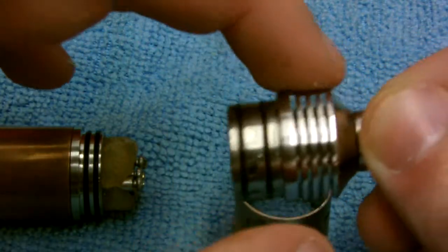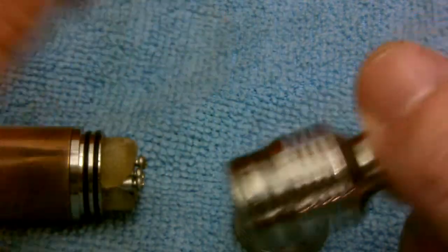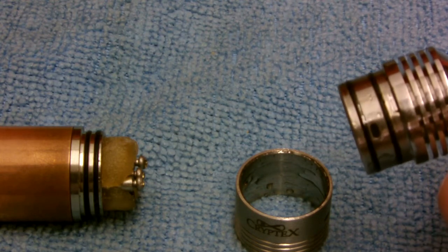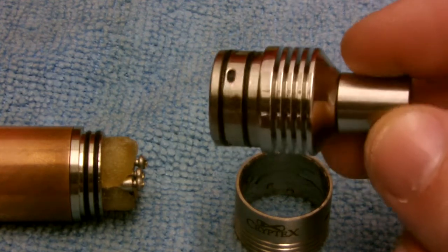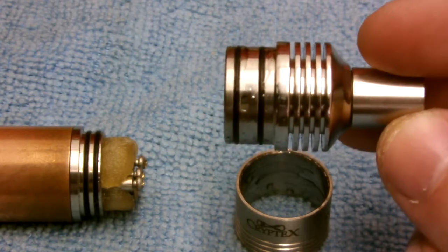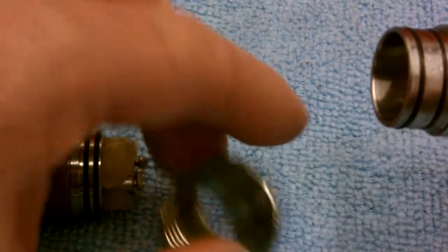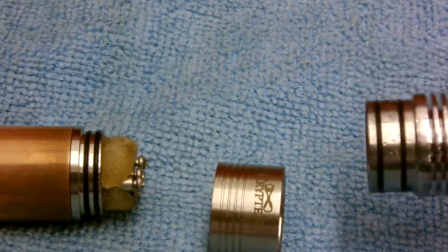It has heat sinks to disperse heat so your drip tips don't get super hot — I haven't had a problem with that, so they definitely do their job. It's also two-tone: it's got a polished top and then the sleeve has a brushed finish.